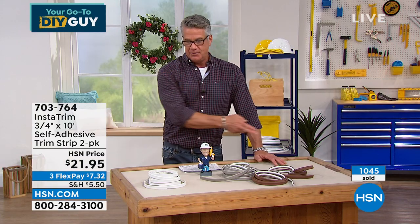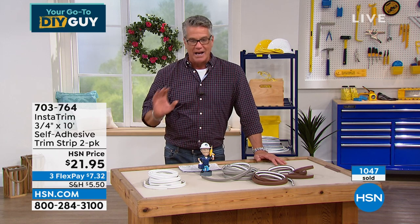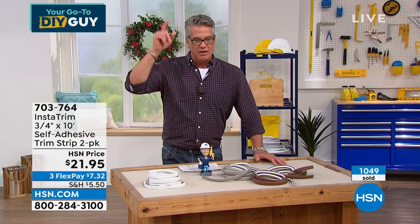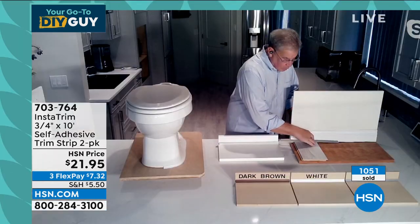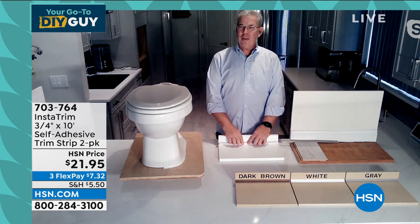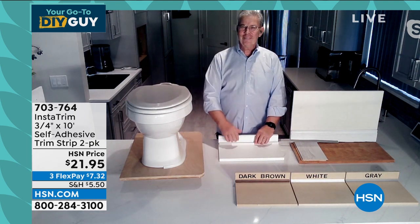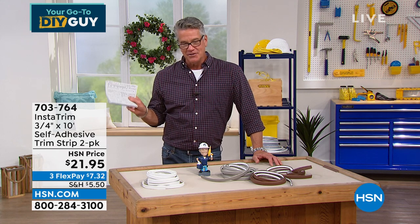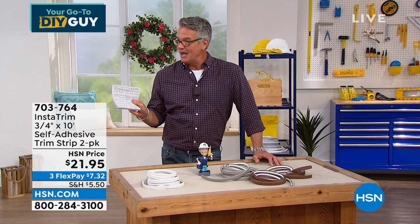If you want an easy, easy do-it-yourself job — Rick Wood, always a great job. If you want to order, it's available in brown and gray. Item number 703-764. Great to have you back and look forward to seeing you again.